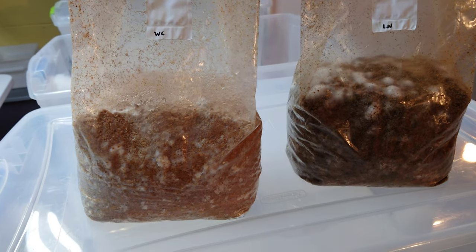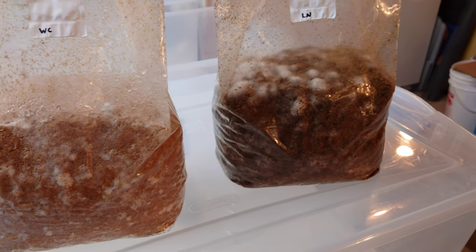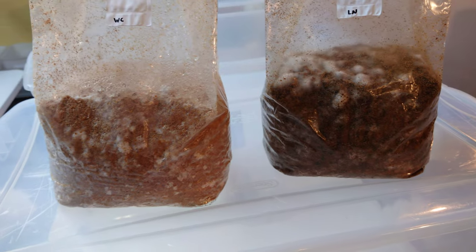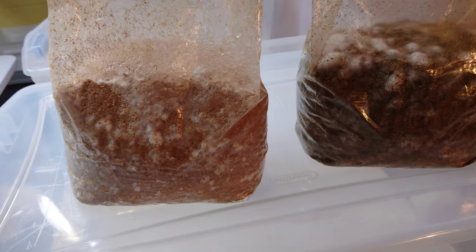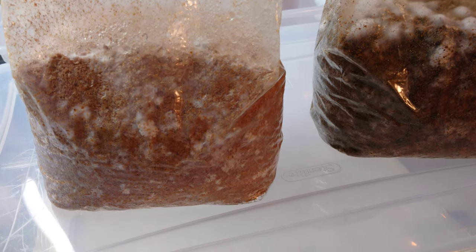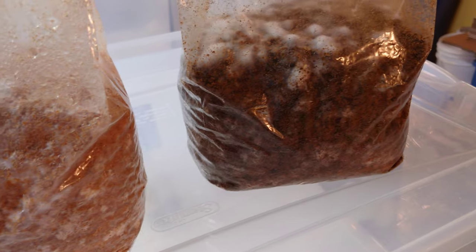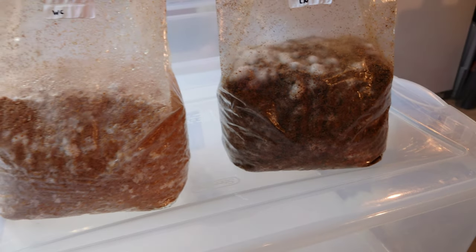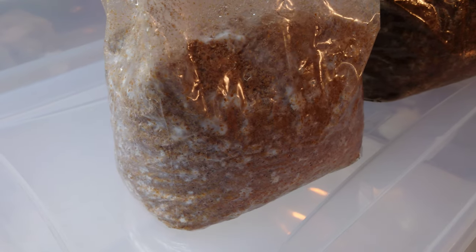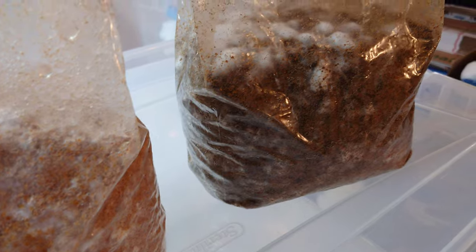As I've mentioned in my previous videos, I want you guys to support the commercial spawn suppliers — but you don't have to give them all your money. Go ahead and buy some spawn from them, expand it out yourself, save yourself a bunch of money, and you can get some beautiful spawn bags ready to go to your outdoor beds or indoor experiments. You're probably looking at two to four weeks total colonization time before these bags are ready to go to substrate.